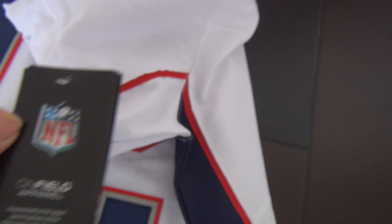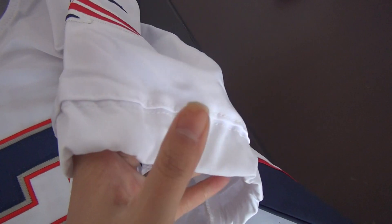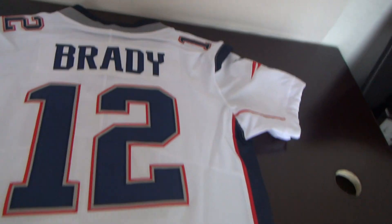Under the tag — each jersey comes with this paper tag. And check this — the sleeve is stretched. The jersey's back — very famous player, Brady.